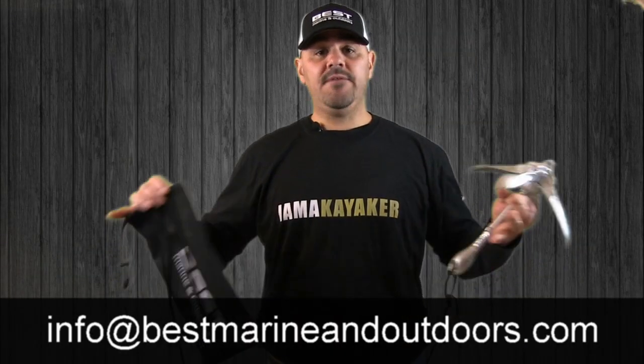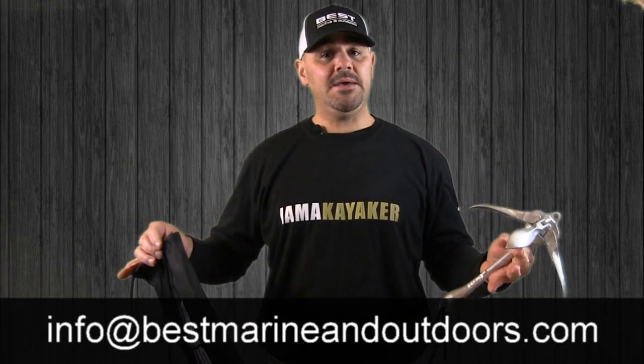I hope you found this video helpful, and if you have any other questions, feel free to email us at info@bestmarineandoutdoors.com. Thank you.